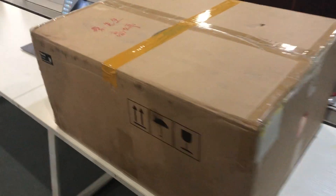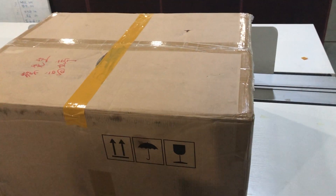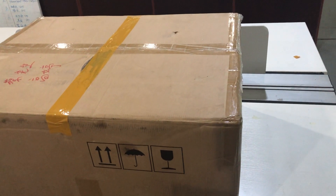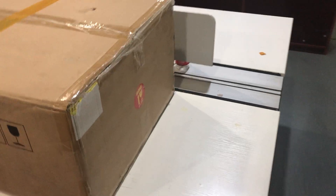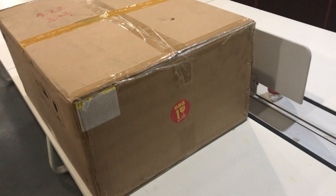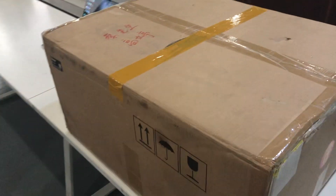This is the packaging. The size is 755 by 590 by 360. The total gross weight is around 26 kilograms, so it's very easy for transportation, especially for air shipping.